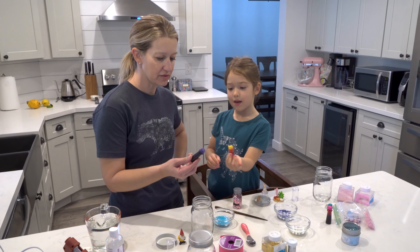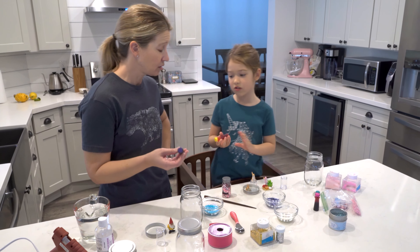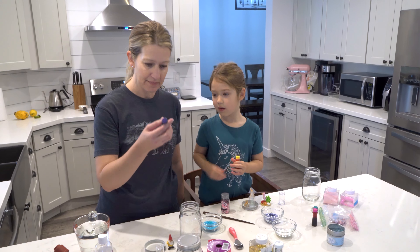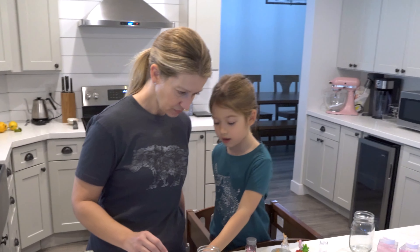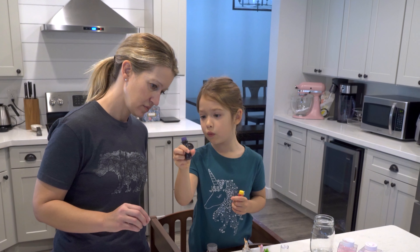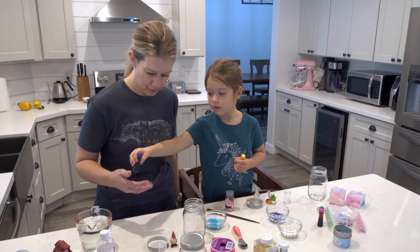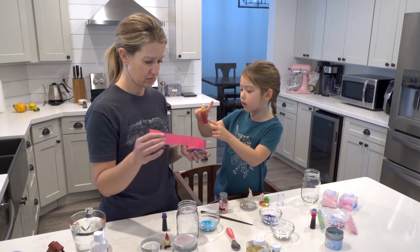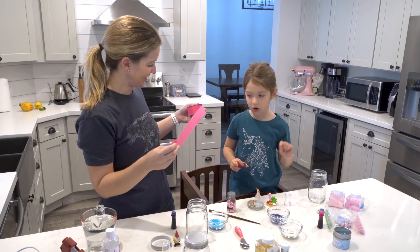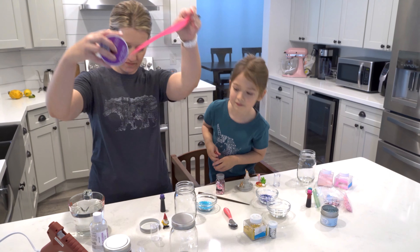The food coloring changes the water color — color-changing water! We're going to use some purple, but only put in a little bit because purple food coloring is very dark. And don't forget ribbon — you can put ribbon around the jar lids to make them look pretty.